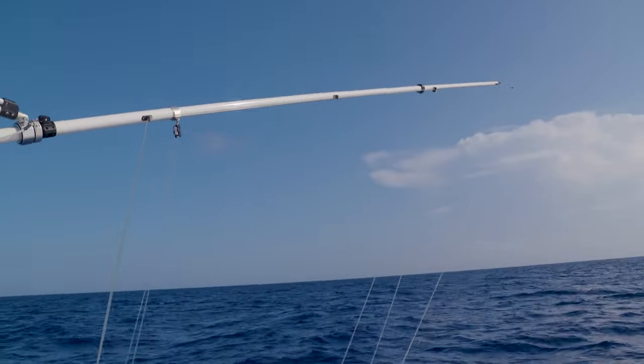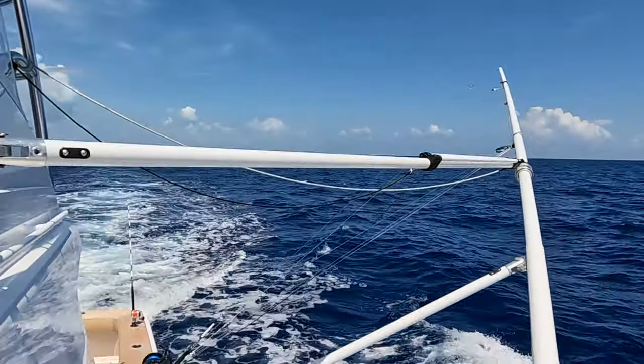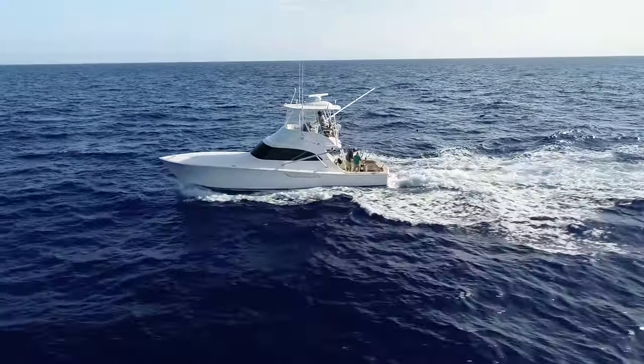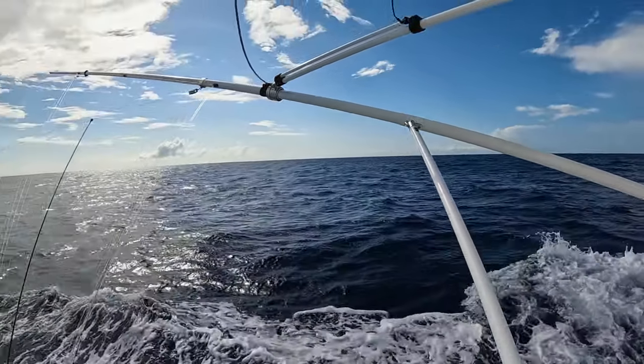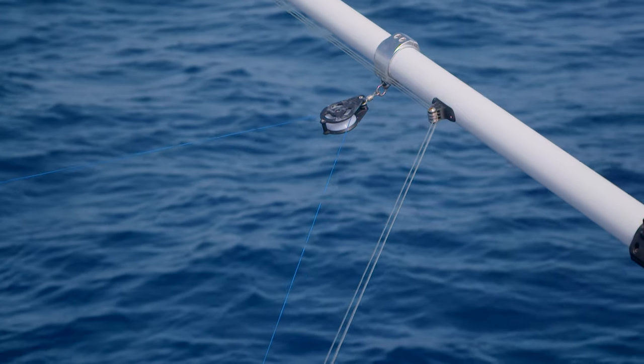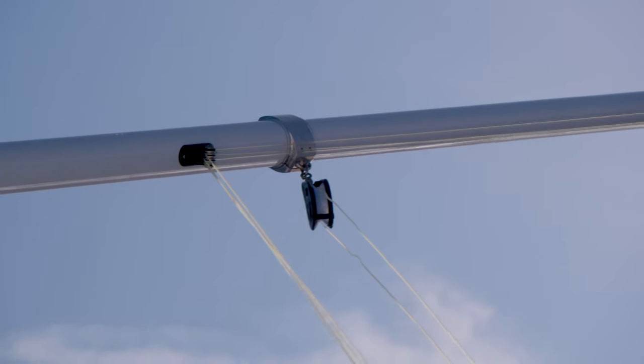One of the other interesting factors is these outriggers can be externally rigged or internally rigged. They can be very easily laid down to the aft position so that you can re-rig them. There might be times when you're trolling plugs for marlin that you want external rigging — that's the way we've got it set up right now. All the outriggers will come with a kit that lets you go from external rigging to internal rigging, like you'd use when kite fishing, with literally just two screws on each pole.